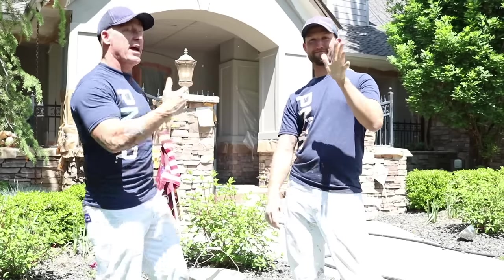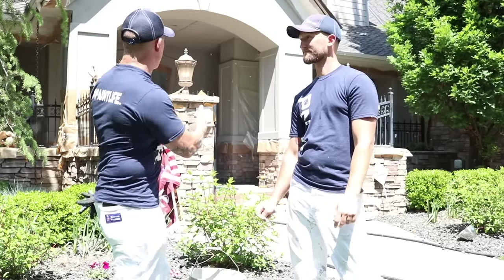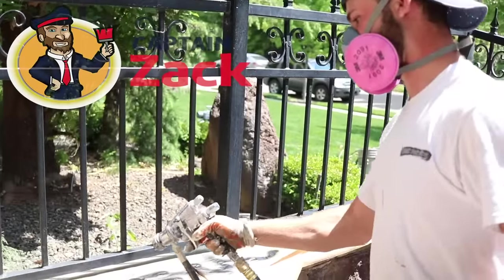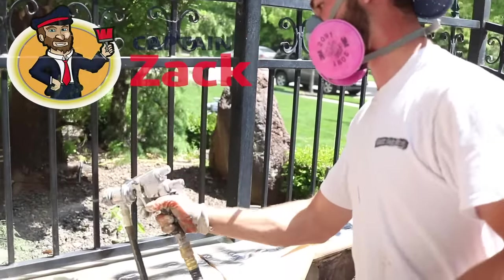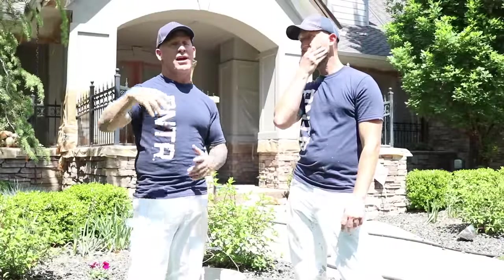Hey, live TV — got journeyman John with me today. Today we've got another project: it's an iron fence — a decorative iron fence at the entrance of this house. Don't mind all the cotton flying around, that's the cottonwood trees. Today we're going to show you what it looks like painting that and how we go about doing it.